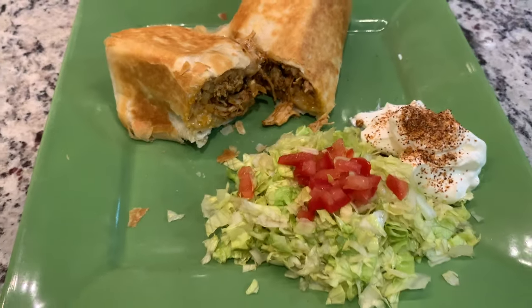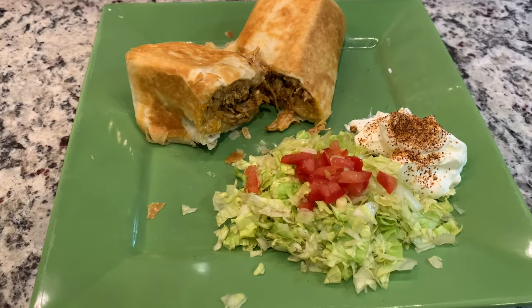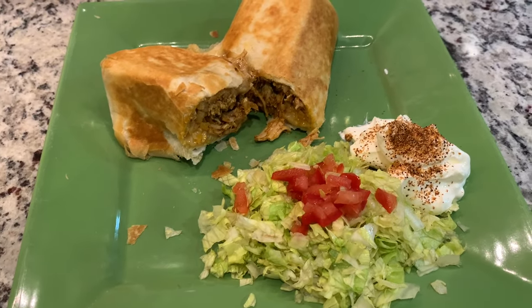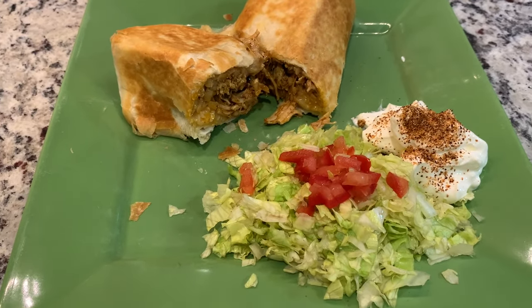Oh my gosh, look how flaky that is — these are delicious! I'd never made them with chicken before. Jesse already had a bite of his and says it's good. I'm having mine with chopped lettuce, tomatoes, and sour cream with a little taco seasoning mixed in. Great meal to use up leftovers. If you liked this video please give it a thumbs up, consider subscribing, and leave a comment letting me know which recipe looks most appealing. Thanks for watching — see you next time!